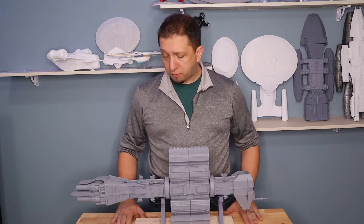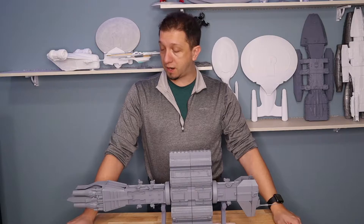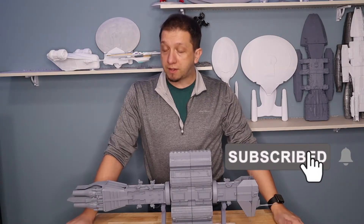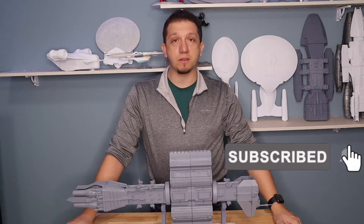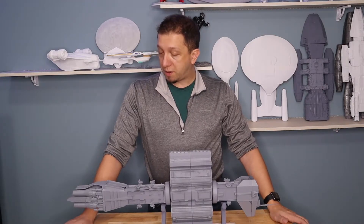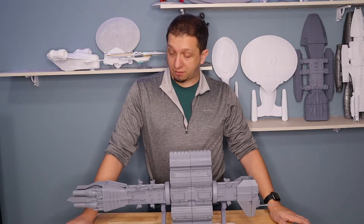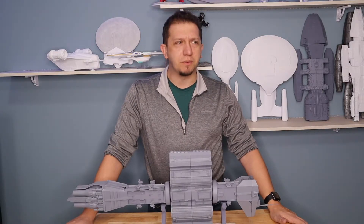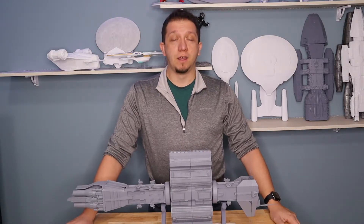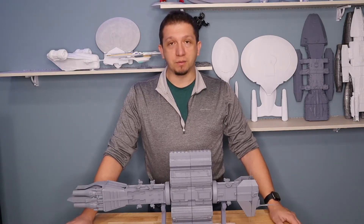Before we hop over to the computer, let's do some business. If you like this channel and you're interested in what I'm putting out, hit that subscribe button — join the crew, I really appreciate it. If you have questions about 3D printing or these models, leave a comment below and I'll definitely try to get back to you. I also ask if you guys can share the videos and the channel to help build this community bigger and stronger.